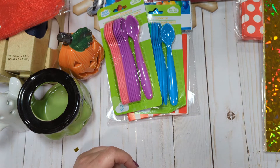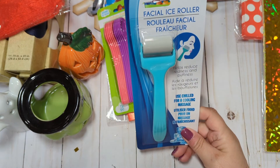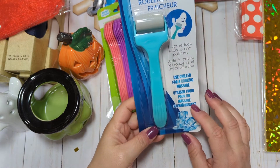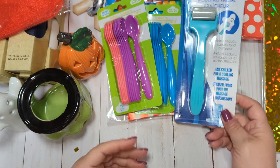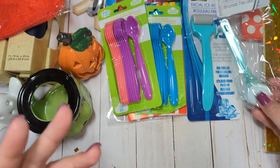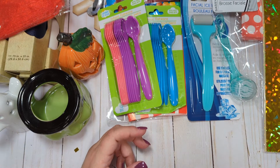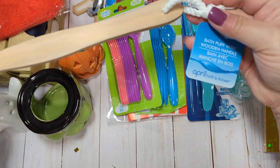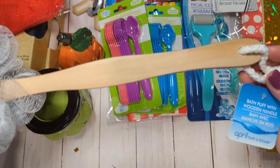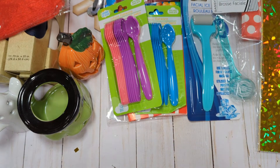The last couple of things are not craft-related, but I just picked them up. I want to try this facial ice roller — it says you can keep it in the fridge, and I always have puffy eyes and bags under my eyes, so I'm going to try it and see if it'll work. For $1.25, it's worth trying. I also got a little face scrubber brush. I had a Clarisonic-type thing a while ago and it quit working, and I just haven't bought a new one, so I thought I'd try something like this in the interim. And the last thing is a body bath puff with a wooden handle — basically a little shower sponge scrunchie on a stick to wash your back.